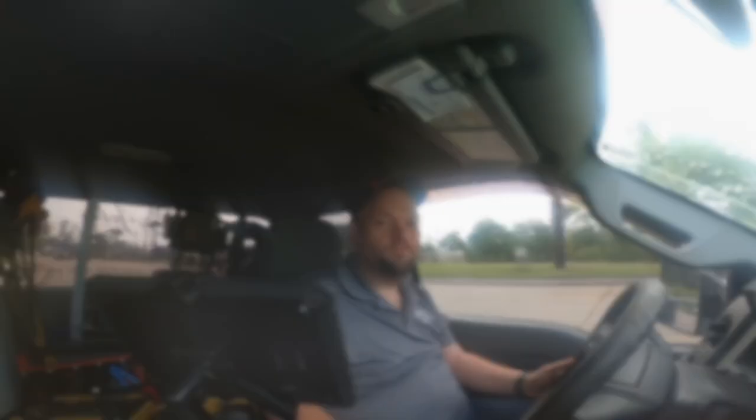Hey guys, it's Sunday April 2nd. I had two service calls come in - I just finished the first one, didn't get to film it, but it had a bad blower motor on a mobile home electric furnace. Now we're headed to a no-cooling call. It's a condo with an upstairs and a downstairs - the upstairs is not cooling. They said it's a Bryant unit, so hopefully we can get some film on it.